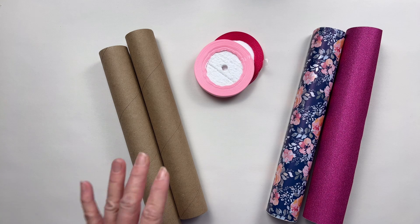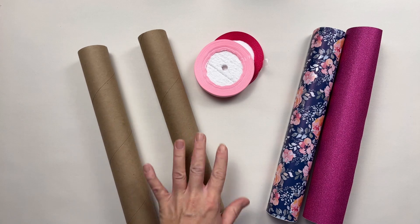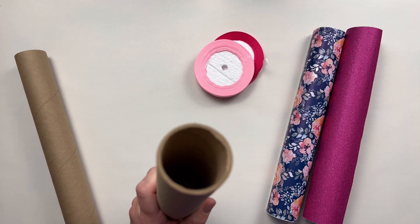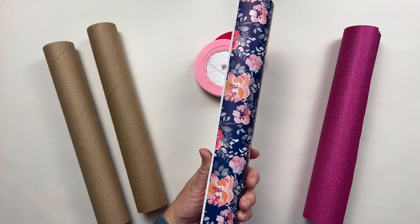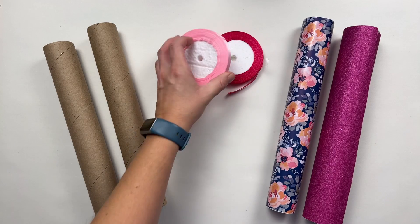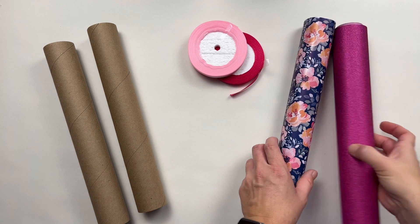I've got some old vinyl tubes, but you can use toilet paper tubes, paper towel tubes, or aluminum foil tubes — any sort of hard cardboard tube will work. I'm using permanent vinyl instead of painting because these have some nice colors, so it'll look pretty, and then I've got some ribbon to match my vinyls.